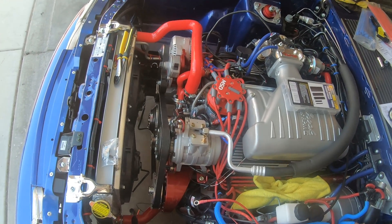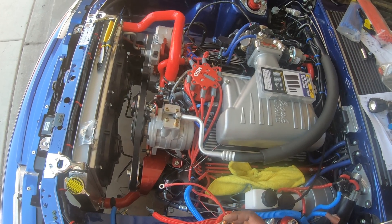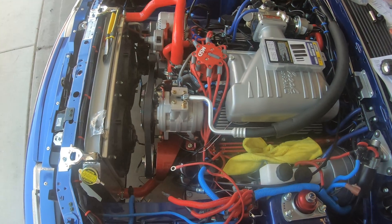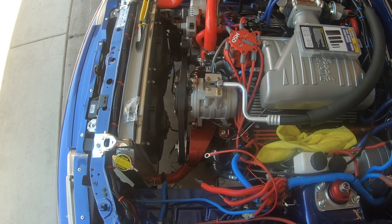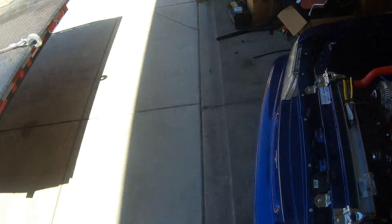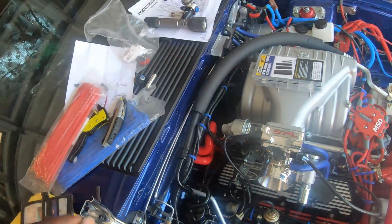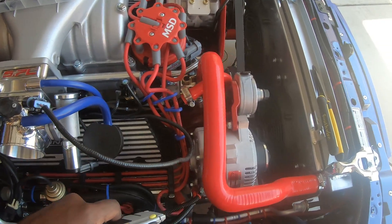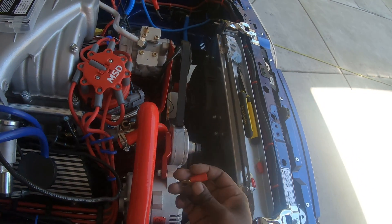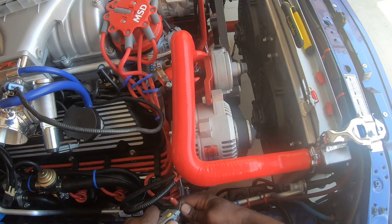It'll mount here, and a few of these will all go to this, and then the negative from the battery is going to go to this also. This is the relay for the starter and everything and all of the power stuff. Right now I'm just getting it ready to be wired up. I've been working on the separate electronics and getting everything all ready for installation. I gotta put this ring terminal on there also and put it on the back of the alternator.